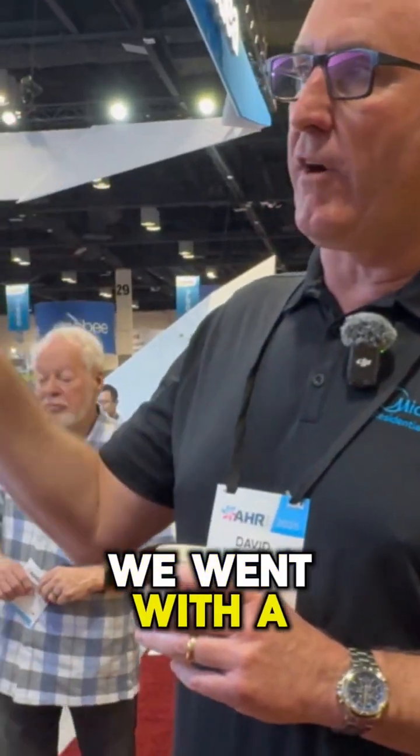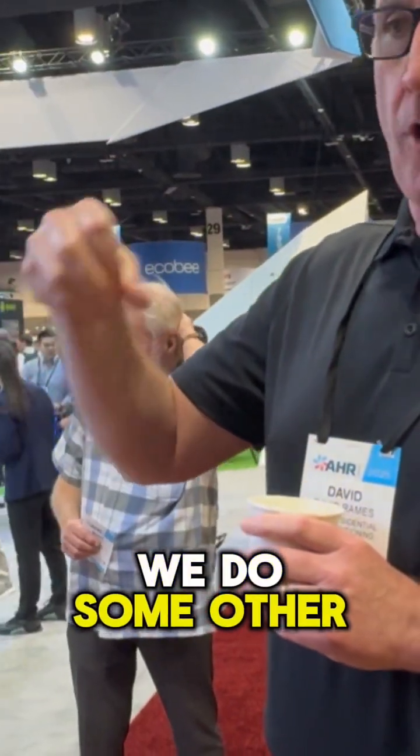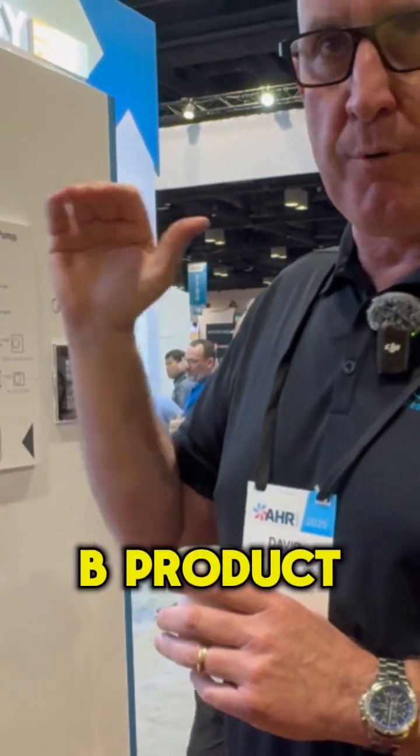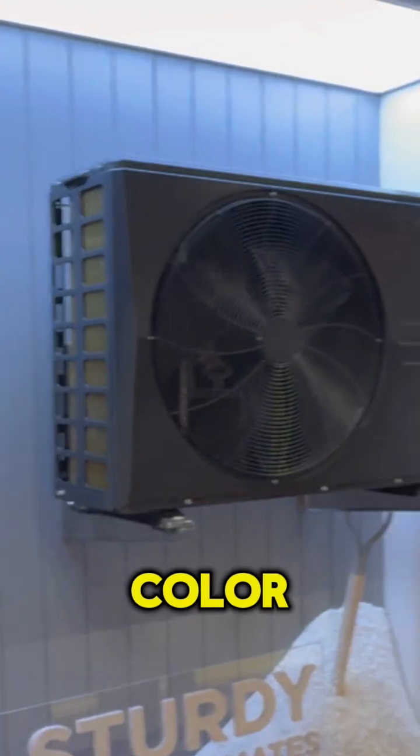We went with a darker color because we do some other OEM customers, but what we want to do is differentiate our new R454B product. If it's the darker color, it's Mydea brand R454B.